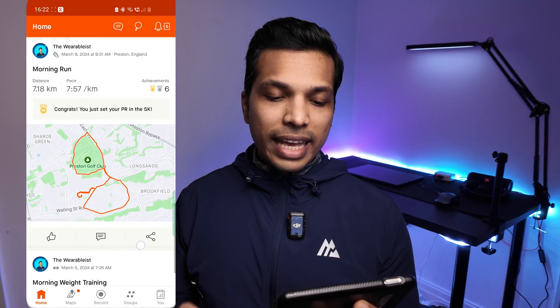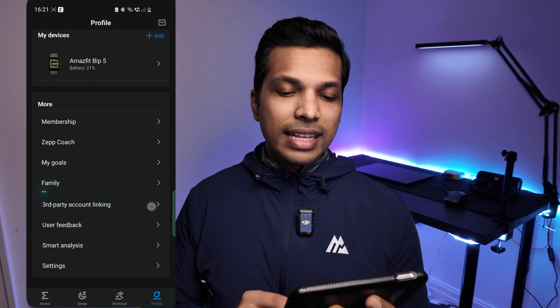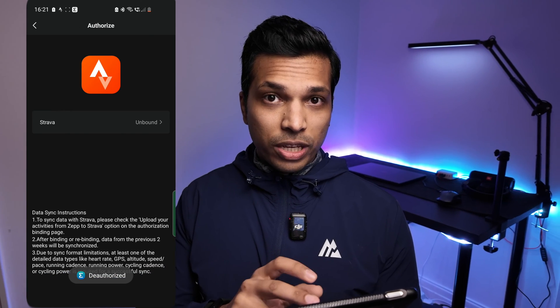If you want to remove the link between Strava and the ZEP app for whatever reason, all you need to do is go back into Third-Party Account Linking, then select Strava, and then select Revoke Authorization, at which point you'll see a deauthorized message at the bottom.